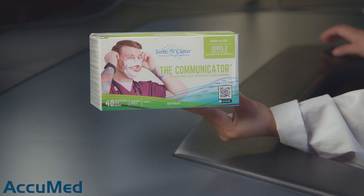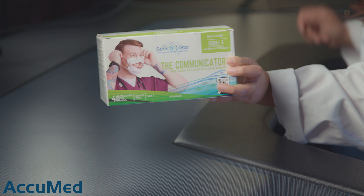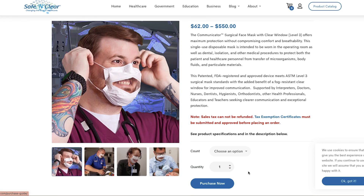Hello everyone and welcome back to the Acumet channel. Today we're going to be reviewing the Communicator Surgical Mask with Clear Window. That's really what caught my attention with these face masks — the clear window. I've never really seen something like this and the picture looks a little creepy. They come in a box of 40 for $62, which is pretty pricey.